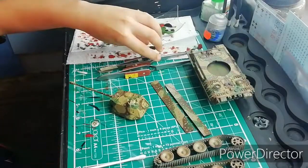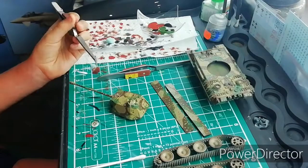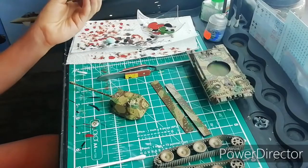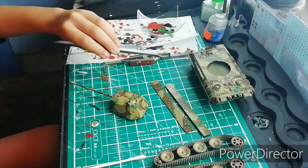Justin from Justin's Girl Models, and today we're going to be doing a chipping effect on the turret. I've got the clippers here - one has red primer on it and one has black on it.